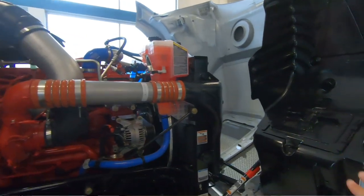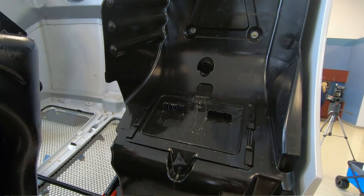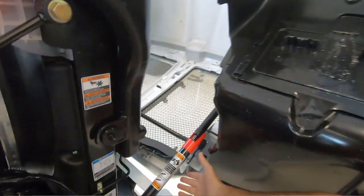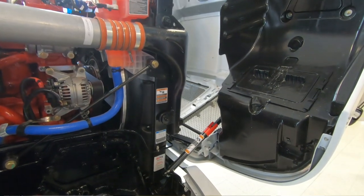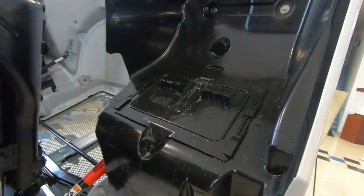Your headlights are all in behind this casing here — you just give it a turn and it opens up and all your lights are inside there. Here is your latch to close the hood. Let's do that and go inside to check out the rest of this truck.